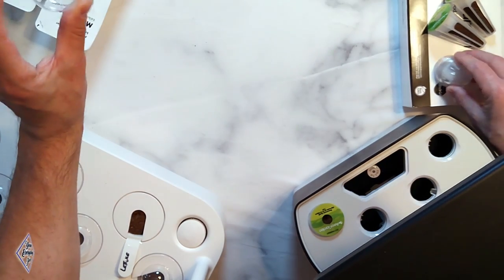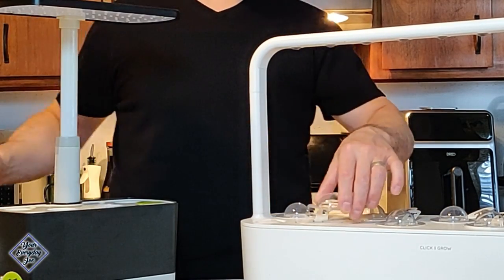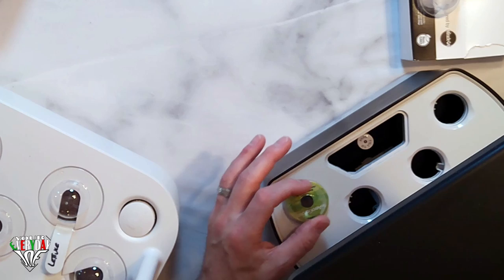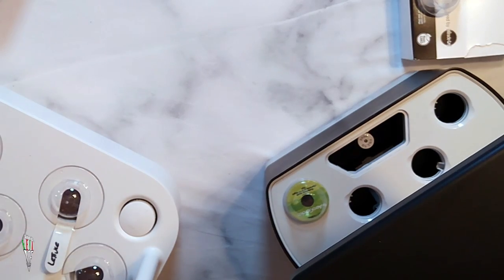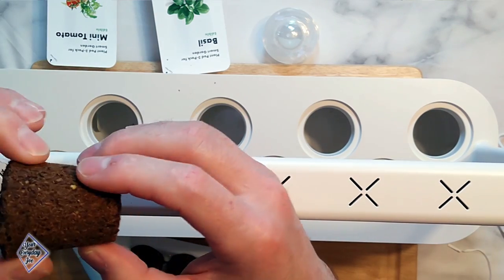Here's the difference in the domes. The AeroGarden domes tend to be flimsy light plastic — they sometimes crack and don't sit all that well, they just kind of float on there. The humidity domes for the Click and Grow kind of snap down and sit nice and flush. I really like the way that sits.